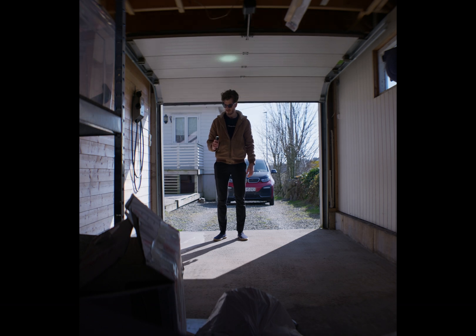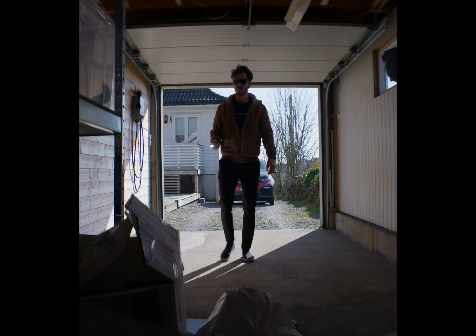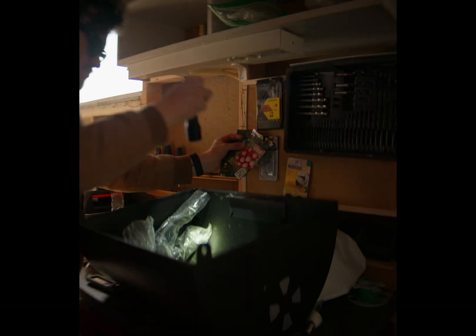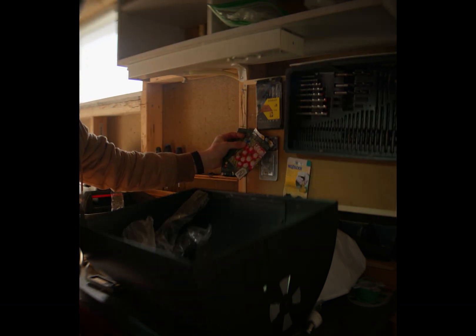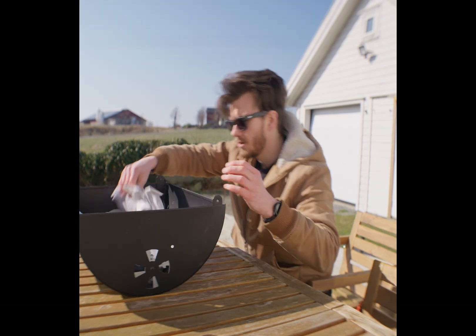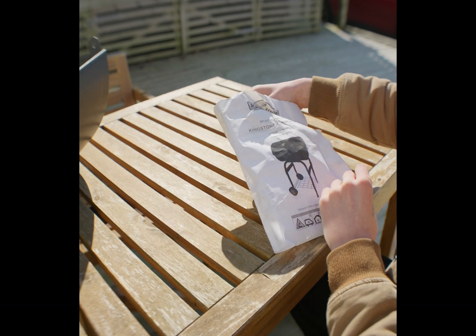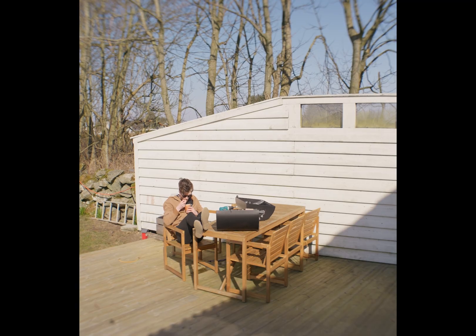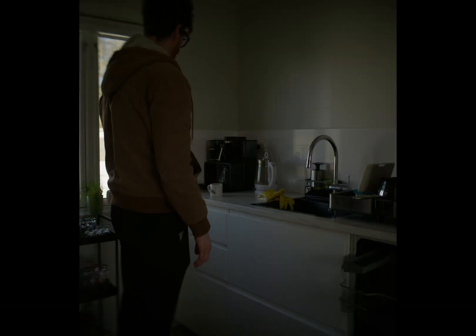Now, where did I put the seeds? There they are. Oh wait, I should probably assemble the grill that I bought last year — I'll do the seeds later. I'm feeling a little bit snackish.